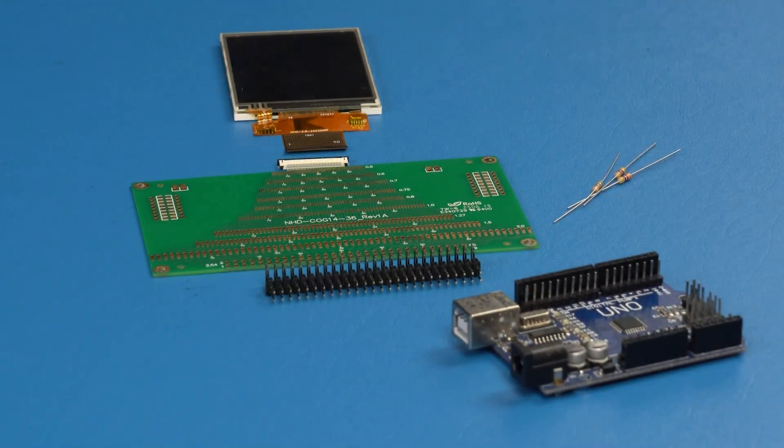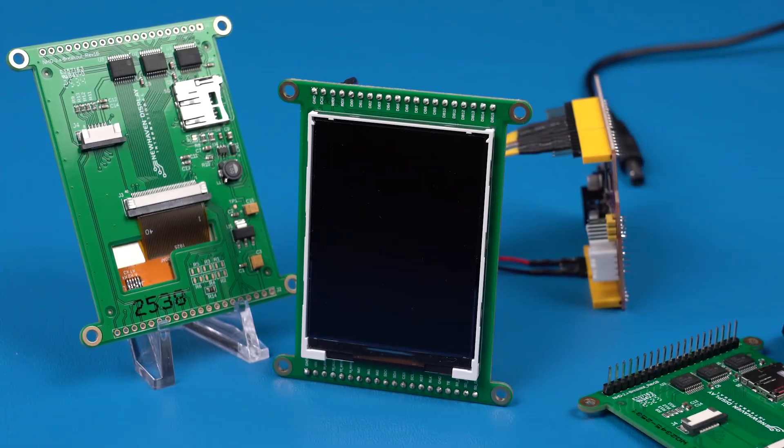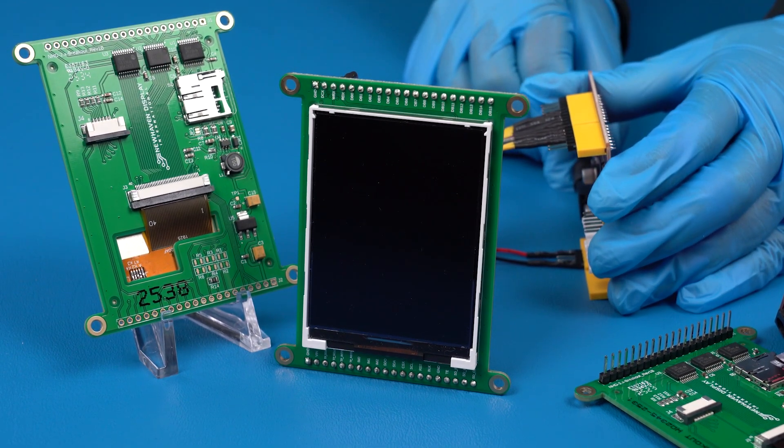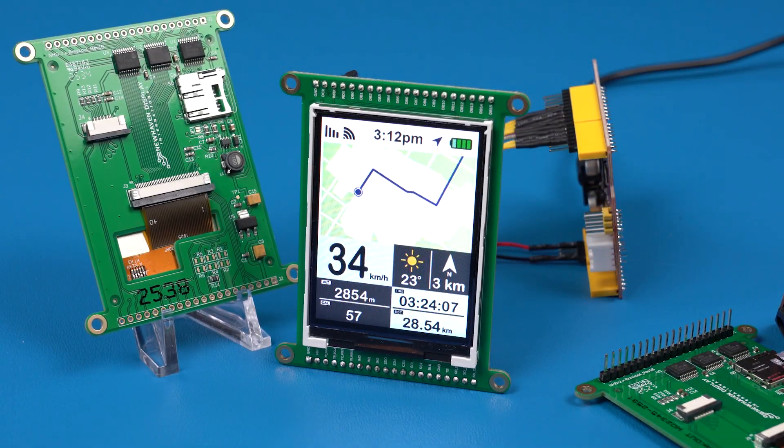Compared to traditional TFT setups, the new breakout modules dramatically reduce wiring complexity — fewer cables, faster setup, and easier development.